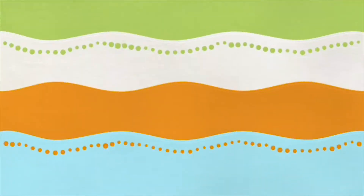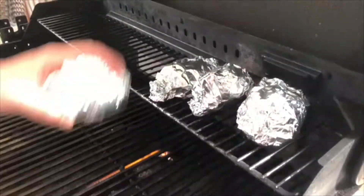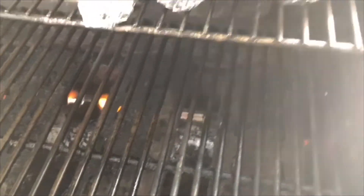We're out on the grill. The grill is about 350 to 400 degrees — 375, somewhere in there. I'm gonna use my top rack in this case, though you can put them on the bottom rack. My heat is on this side of the grill, so I'll place those potatoes right there — that's perfect.